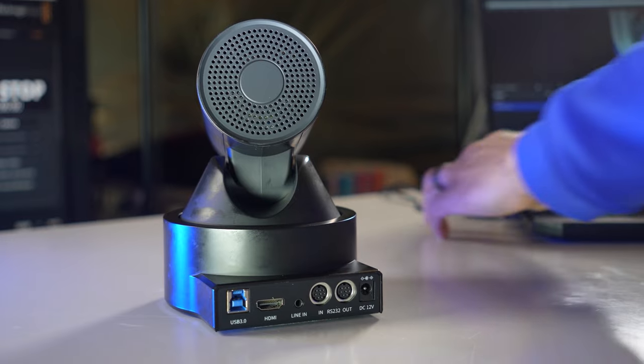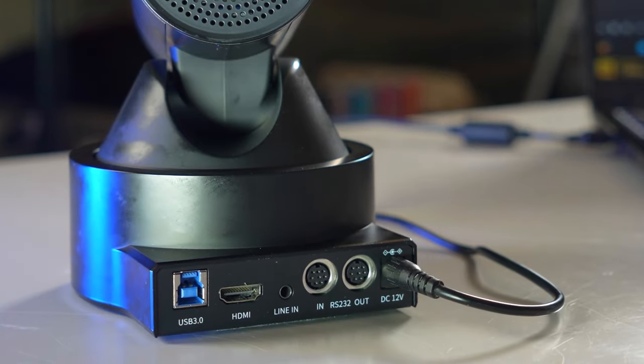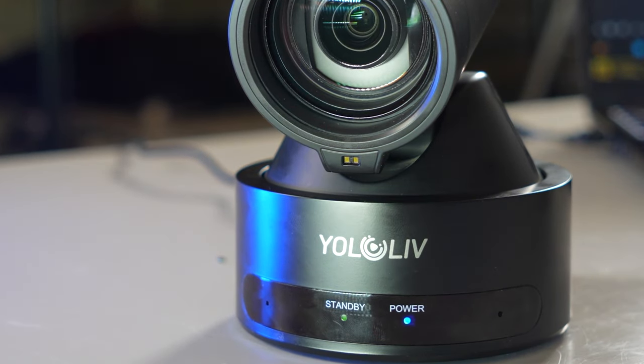Let's quickly go through some of the physical features of this camera. On the back of the camera you have your power connection, which is a traditional 12 volt power connection — this is how you're going to turn the camera on and off. There is no physical on/off switch, so once you connect the camera to the power source it will power up and go through its startup sequence. You'll also be able to see the LED indicator light on the front of the camera to let you know that it is powering up.